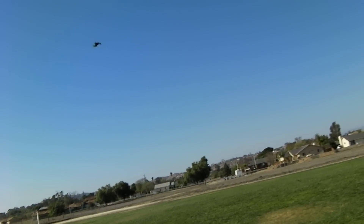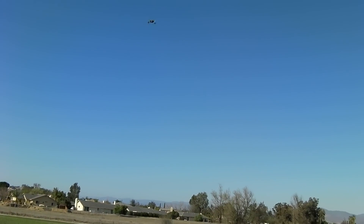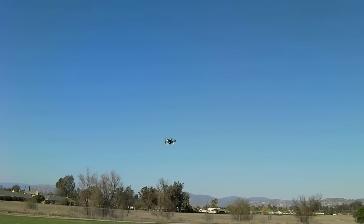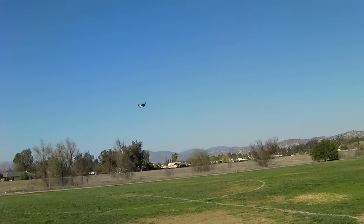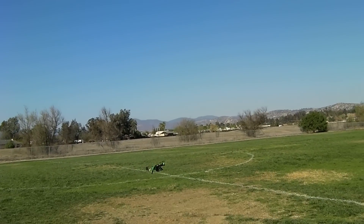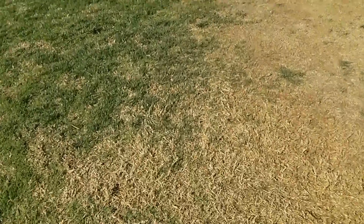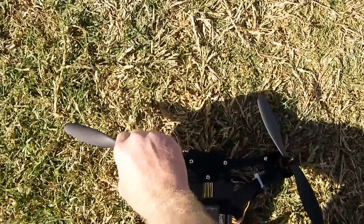This is nice - some pretty dirt cheap batteries, only 25C, with 1100kv motors. Let's land real quick and check the temp of the motors to make sure I'm not burning something up. Motors are nice - they're barely warm. Controllers don't feel bad at all.